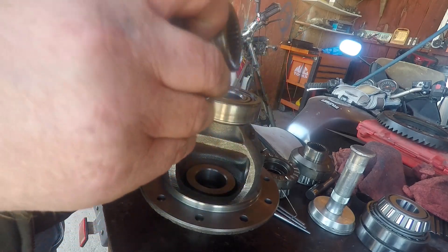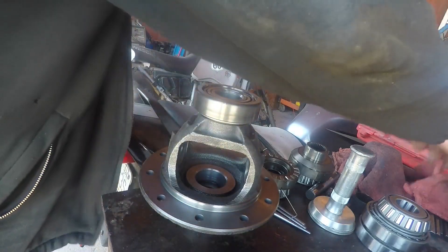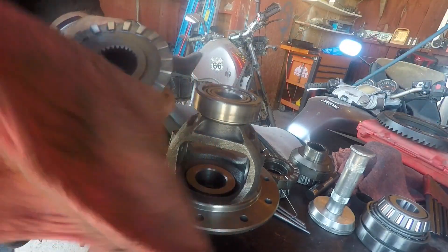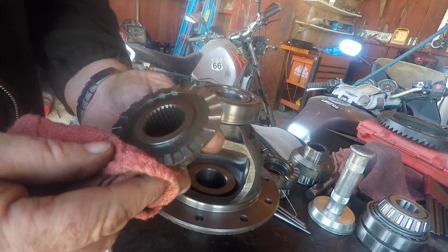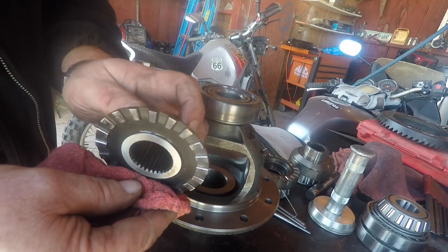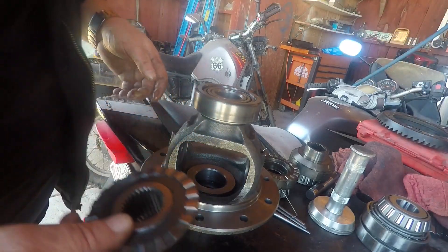I think they call these drivers and couplers. I think this is a driver. Let's do just kind of a quick look at this guy. This guy's been in here for seven, eight, nine years. It looks really good — really no significant wear or anything. This thing has held up great. It's a great locker.